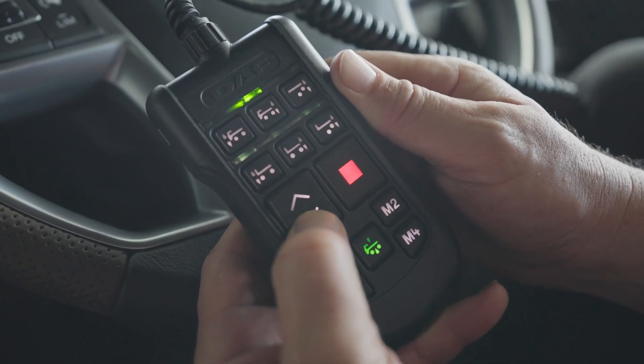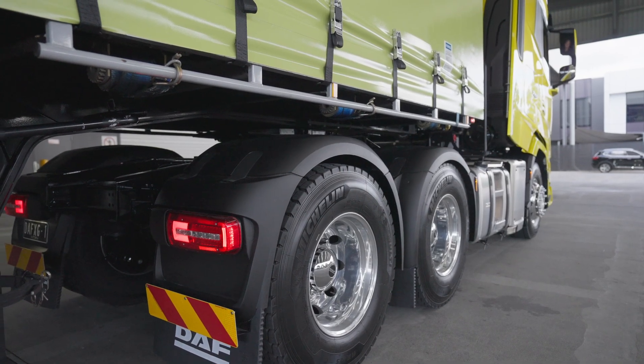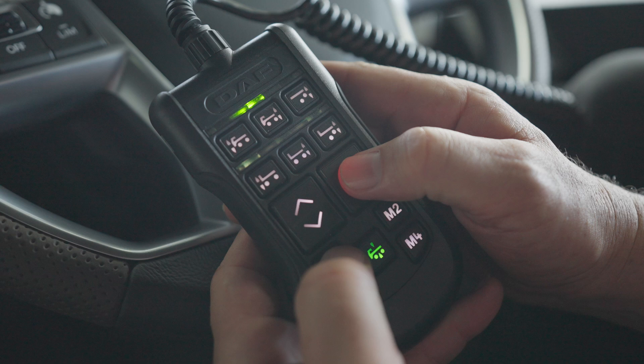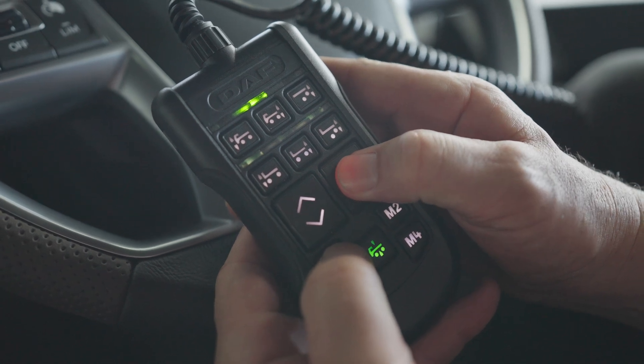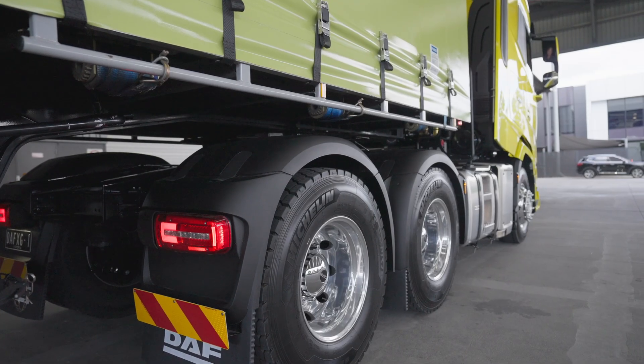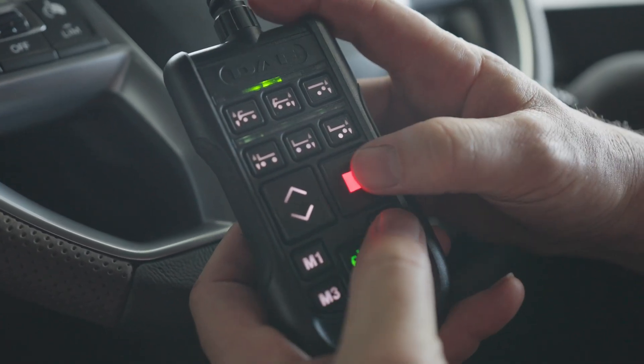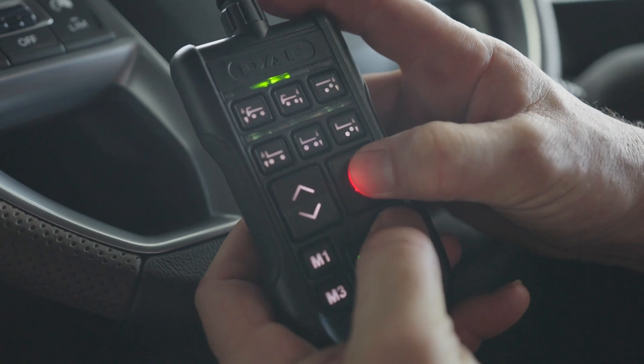Let's set a couple of memory positions we may need. I'm going to program the M1 button for the fully lowered position. I adjust the chassis to the level I want, then press and hold the stop button at the same time as I select M1, and the level is now set. The other one I find really useful is full chassis lift. Again, adjust to the required height, then hold down the stop button and this time select M2. These settings are now saved and I only need to activate the remote and trigger the memory button to adjust to the new heights.